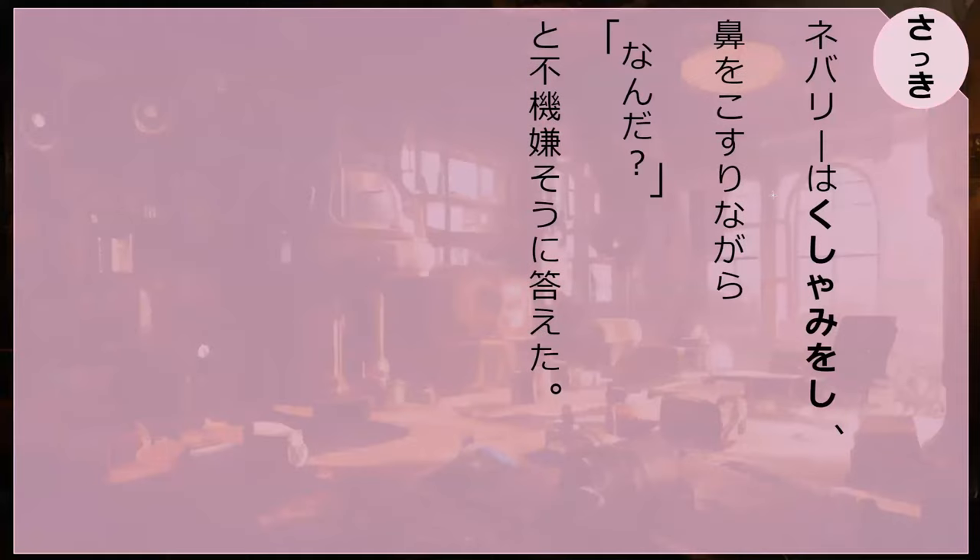Do you know what kushami means? Neburi wa kushami o shi, hana o kosuri nagara, nanda to fukigen so ni kotaeta. Kushami is a noun that sounds like the sound you make when you sneeze — it just means to sneeze. So he does a kushami — he sneezes — and then he kosoris his hana, meaning he rubs his nose.